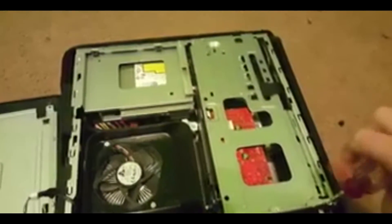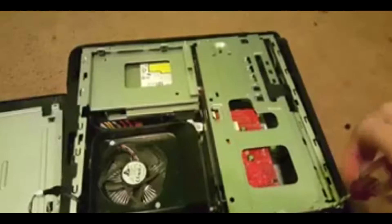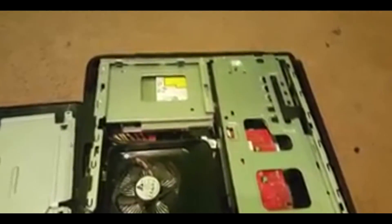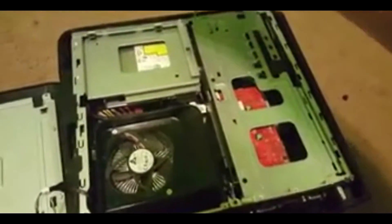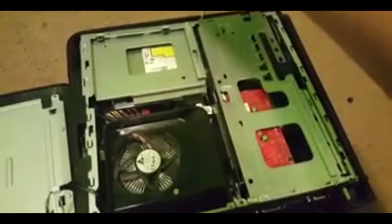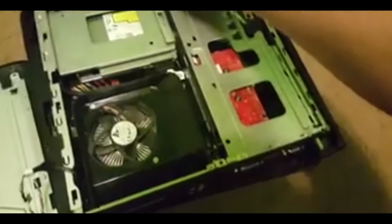Once both those screws are out, it's pretty simple to just pull out the graphics card. Try to make sure you don't drop these screws in there when taking them out or putting them back in, because if you do you'll have to take everything back out and it's probably going to be a pain.